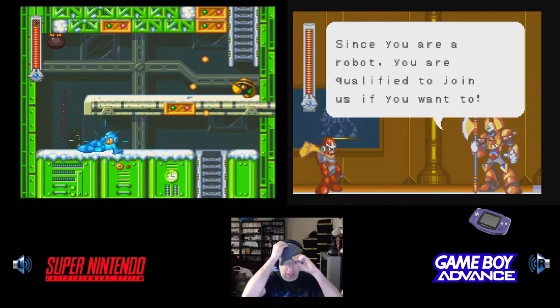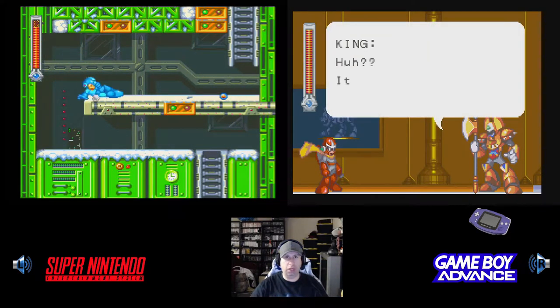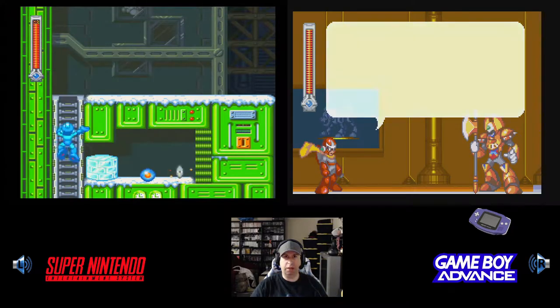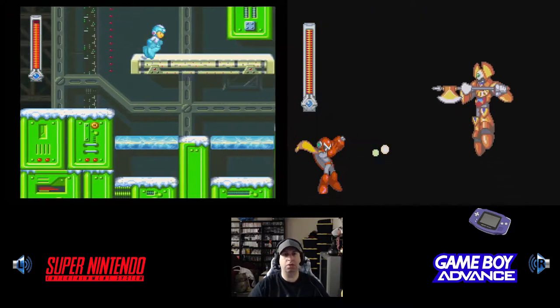It's like half the resolution at that point — I want to say like 380 by 240, or maybe 256 by 240 or something like that on the Super Nintendo side. And the Game Boy Advance runs at like 160p or 180p — it's less than 200 pixels vertically.